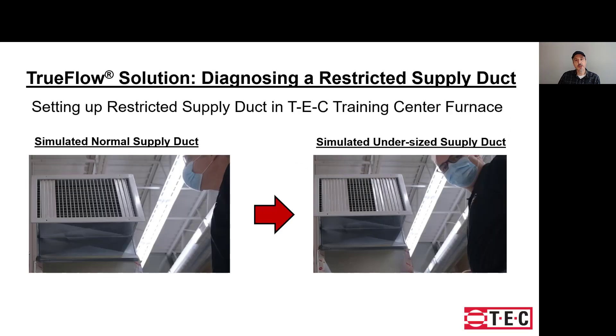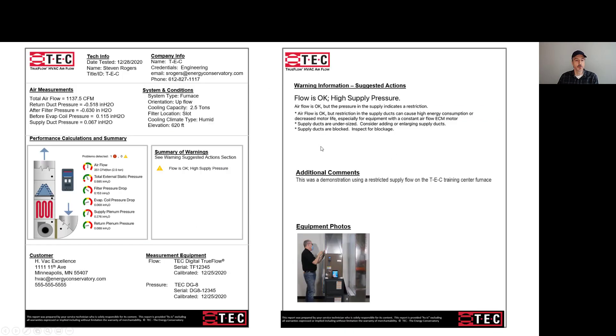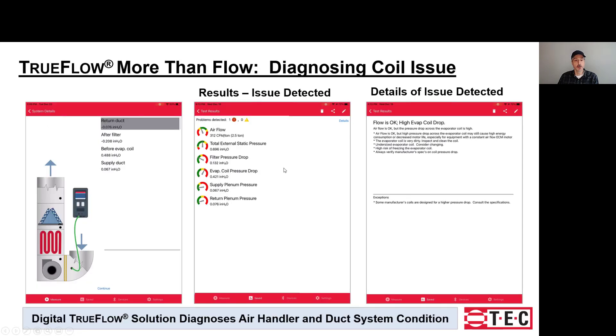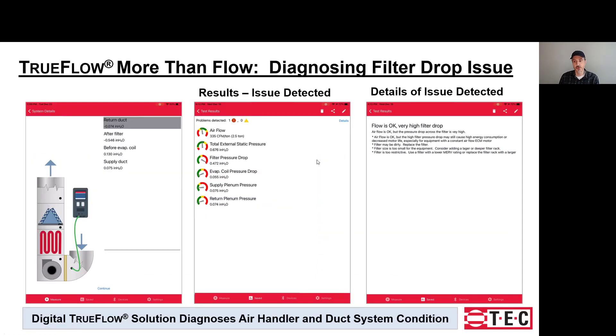In the case where Steve simulated an undersized supply, the app recognized that the supply plenum pressure was high even though the flow was okay, and provided initial thoughts around possibly blocked or undersized supply ducts. Where a dirty restricted coil was simulated, the app diagnosed the issue, suggesting the coil may be dirty and need cleaning or that there might be a sizing issue. Similarly, when a dirty filter was simulated, it recognized that issue and provided a diagnosis with suggested actions.